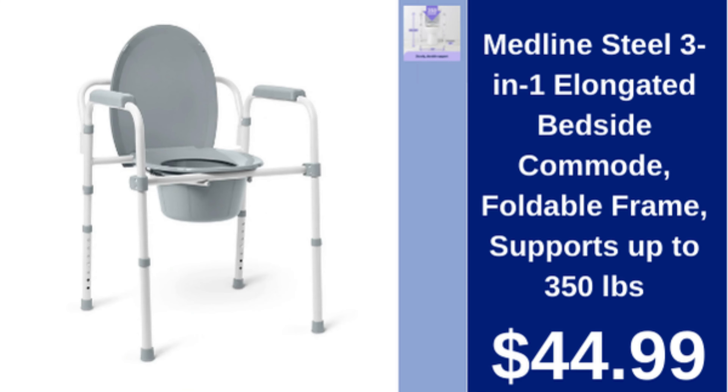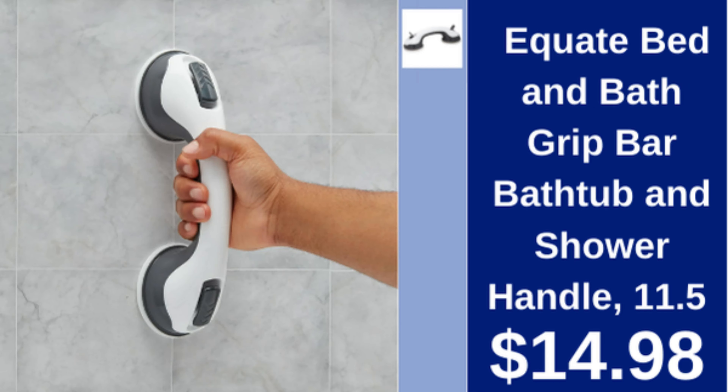Medline steel three-in-one bedside commode, foldable frame, supports up to 350 lbs, $44.99. Equate bed and bath grip bar, 11.5-inch bathtub and shower handle, $14.98.